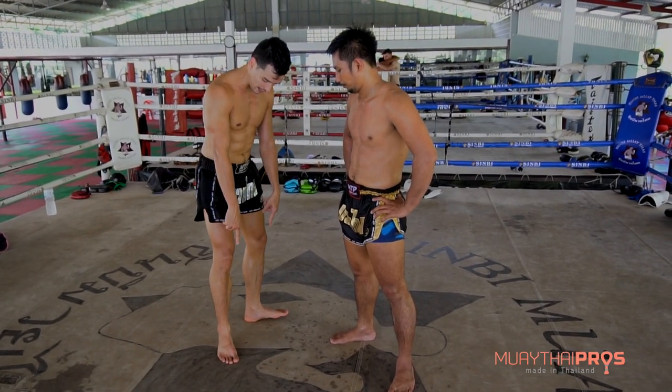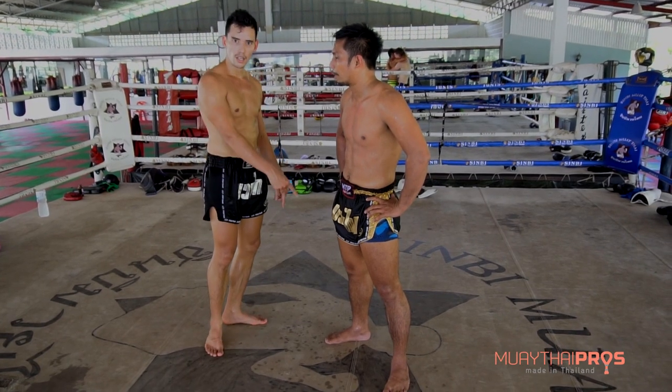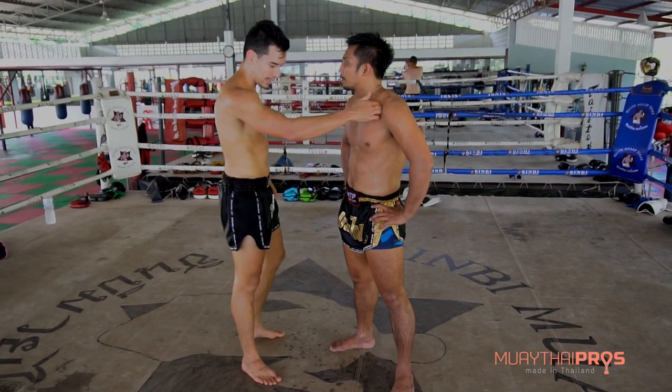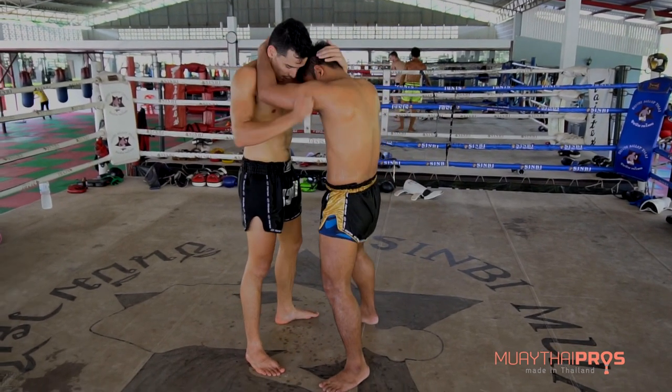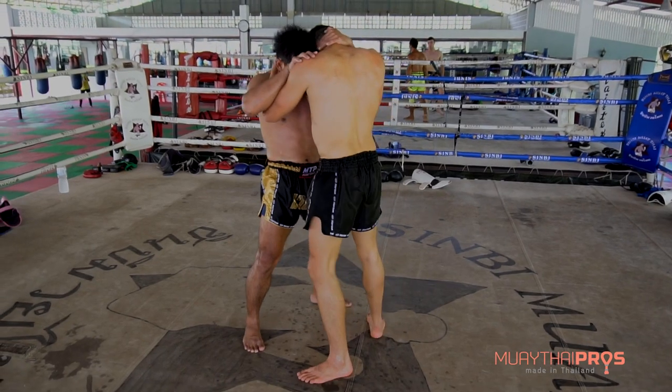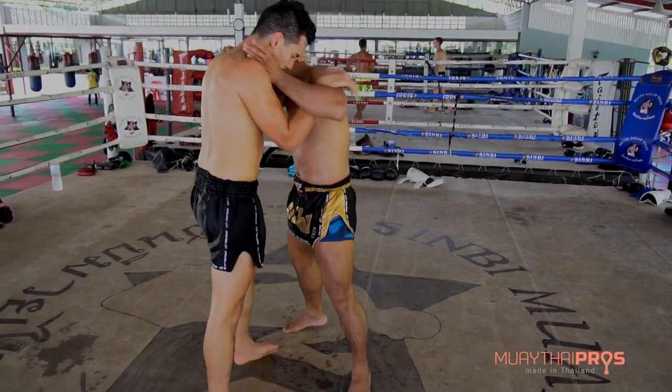His feet — the balance is on his toes. He keeps the body heavy and more balanced. So watch that again. Watch Ann's feet. You notice his balance.